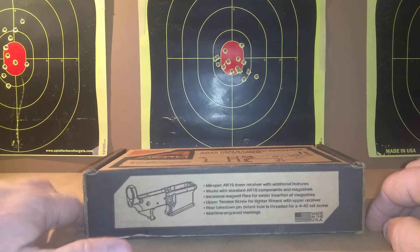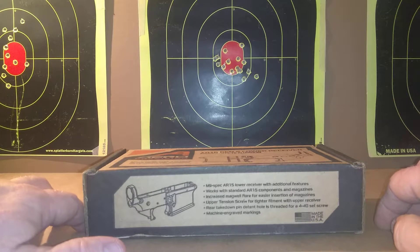Hello family and friends and YouTube followers. Today we're going to be doing a review on the Aero Precision MIL-Spec AR-15 Lower Receiver with additional features.